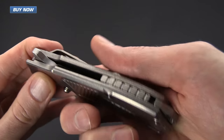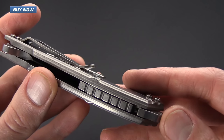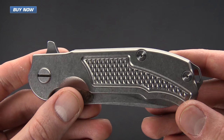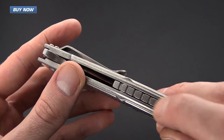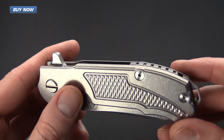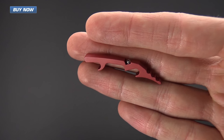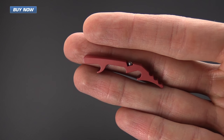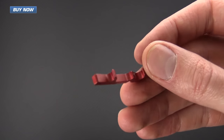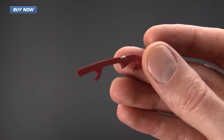Another interesting design element on this particular knife is the new Hinderer modular backspacer system, which we are going to talk about in more detail in a future video. Basically, this backspacer can be removed and exchanged for other styles of backspacer. Here's a quick shot of the modular backspacer from the XM18 — keep an eye out for that video in the near future, and make sure you are subscribed to the channel so you'll get updated on all of our new videos including that one.